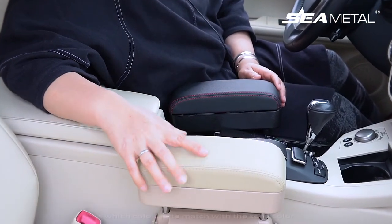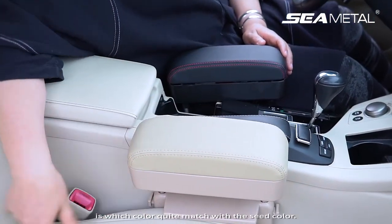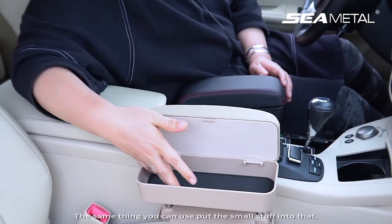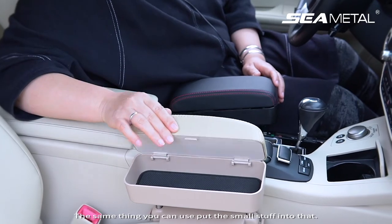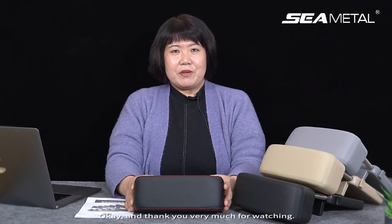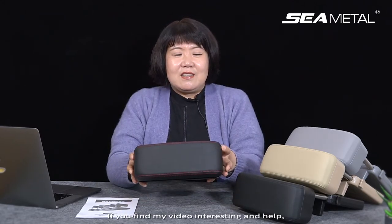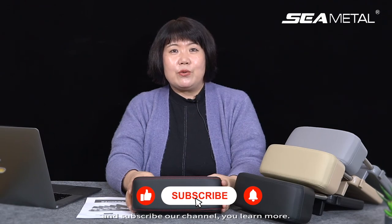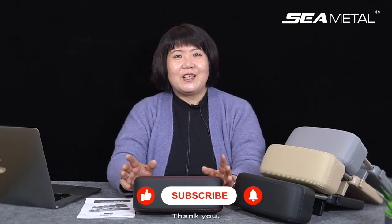You can also choose other colors. This beige color quite matches with the seat color. The same way, you can put small items into it and it works well. Thank you very much for watching. If you find my video interesting and helpful, please give us a thumbs up, follow us, and subscribe to our channel — you'll learn more. Thank you!